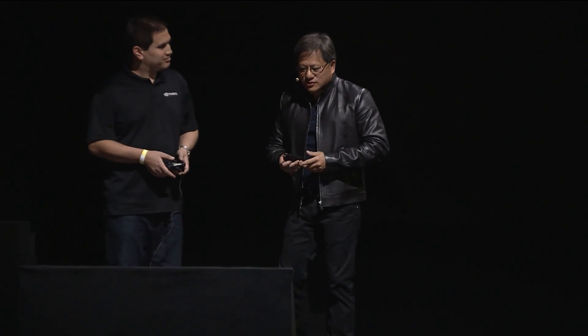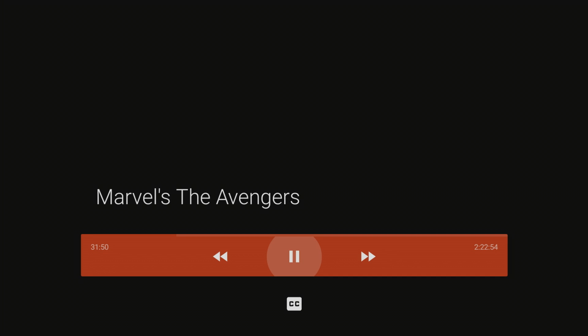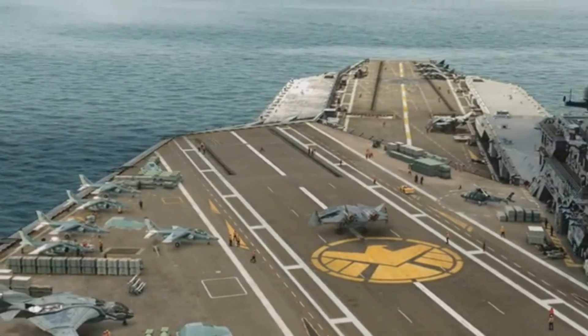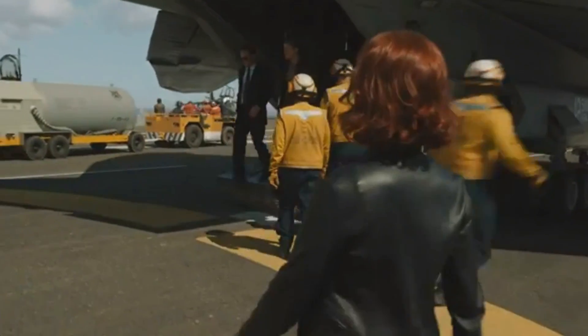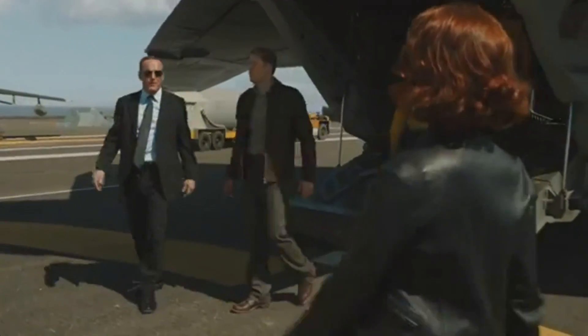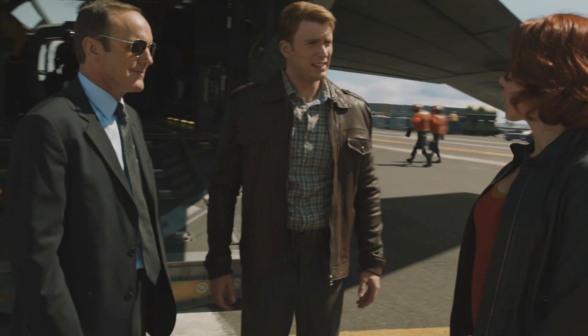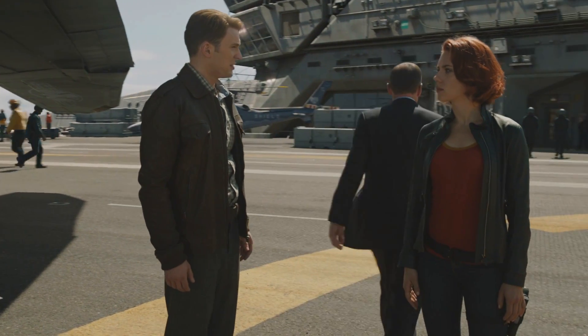All right, so the first thing I'm going to show them is playing movies. Let's take a look at Avengers — our favorite movie. I guess they work for an organization called SHIELD — that's interesting. They just ripped off our name.